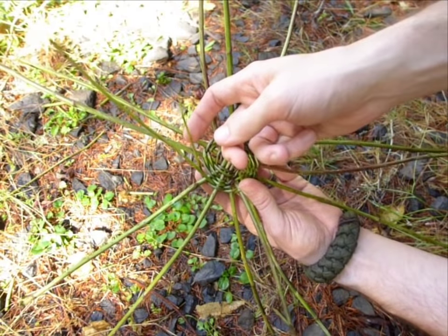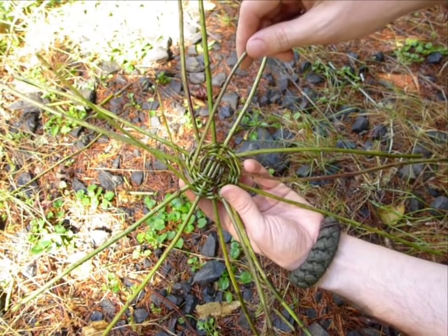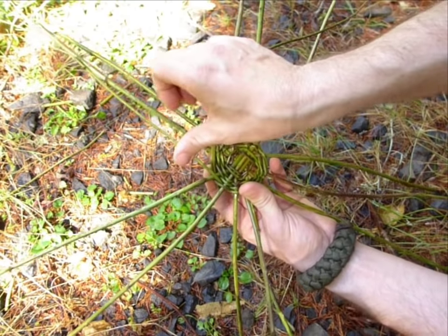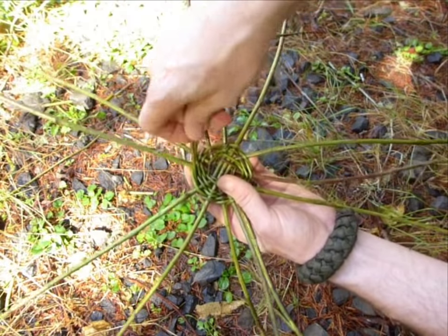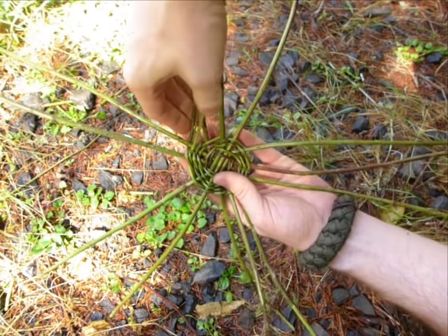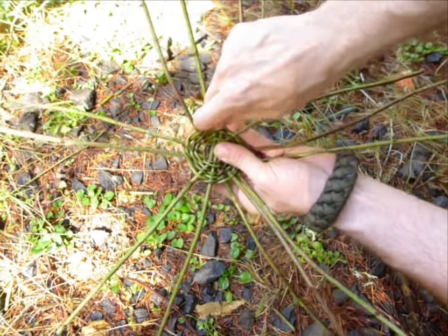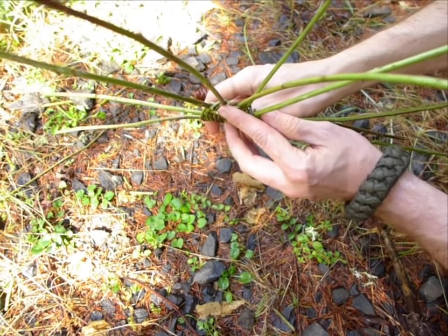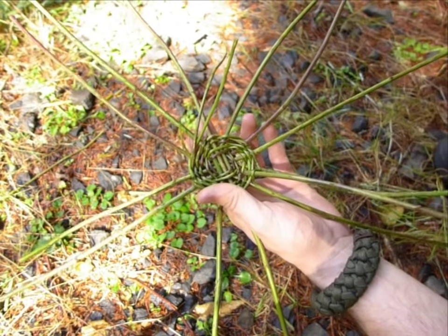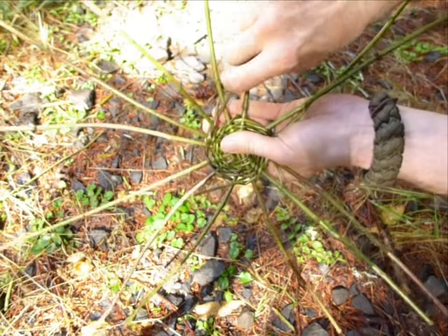Now you may notice that we are running low on blackberry. So what we can do is add another one in. To do this we grab our next piece of blackberry and stick it next to the one that is running out, then go over a couple times like this. Twist in the next one and twist both of them again. Once you've done it a couple times it locks the new one in place and then we can continue. Any excess pieces will be cut off later. Ideally you'd have them staggered so they run out at different times, but we're going to add in the next one too and keep going.